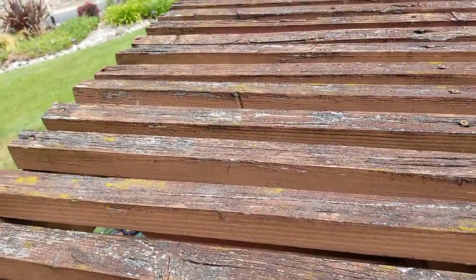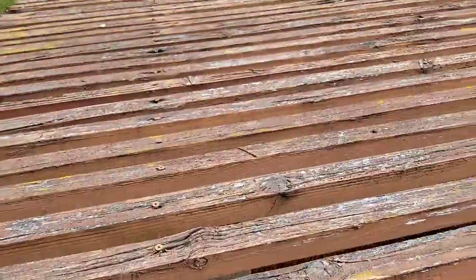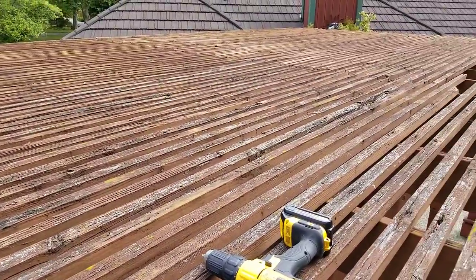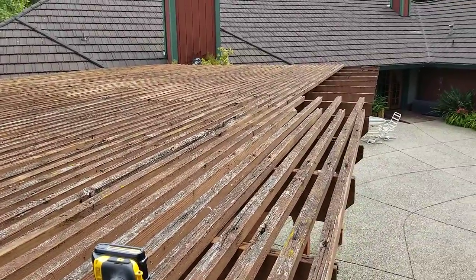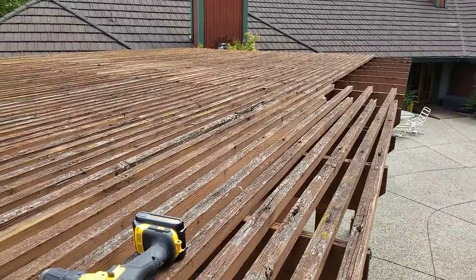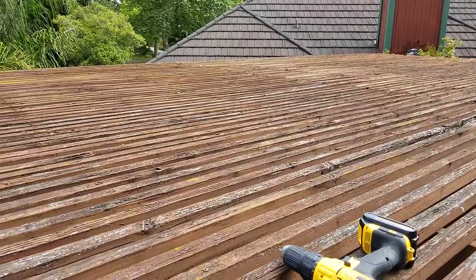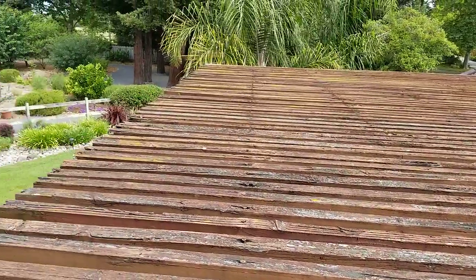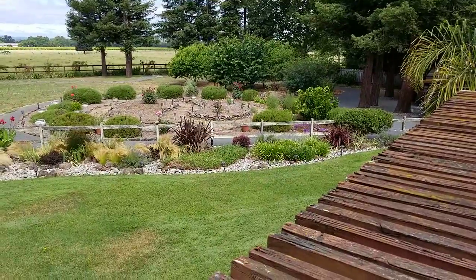Thank God these two-by-twos were put on with screws, because I'm taking all the screws out. You can see there's a lot of them here, so let's see if I can get this done today or not. See where it started down there — all this is probably going to be chipped up for mulch, put around the fruit trees and the garden and everything.